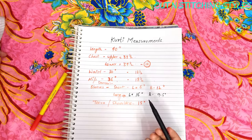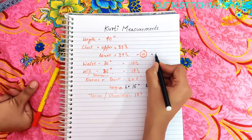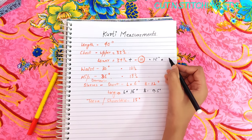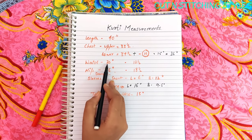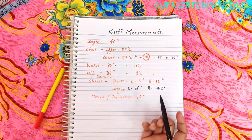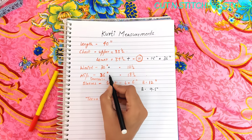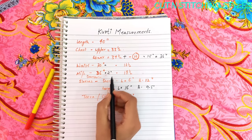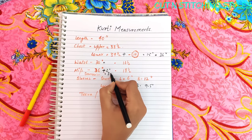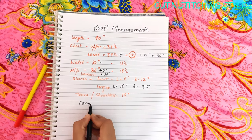Now I am going to tell you how much ease you have to add. The upper and lower chest have a 1-inch gap. When we add ease to the hip, we add 2 inches — so 36 plus 2 equals 38 inches.